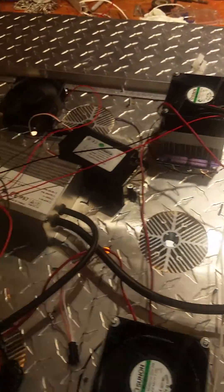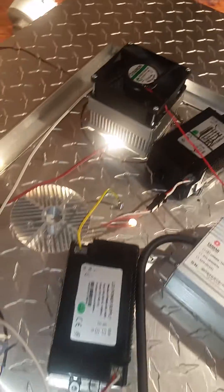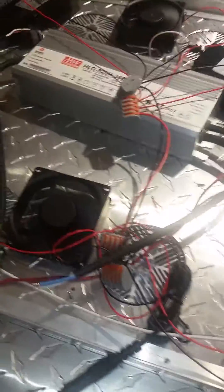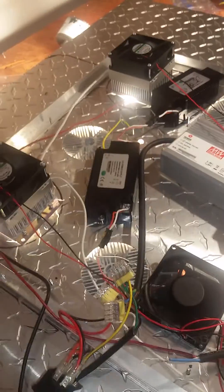Alright, we got the hot to the switch, the driver to the switch, the fan driver to the switch. Everything seems to be on — the cobs are on. Before we go mounting it and putting everything into place, we'll make sure it works properly. Let's see if the switch turns everything off. Alright, everything seems to go off — switch works fine. Everything comes on. Now we'll hook up the modules and put everything in place and finish up.